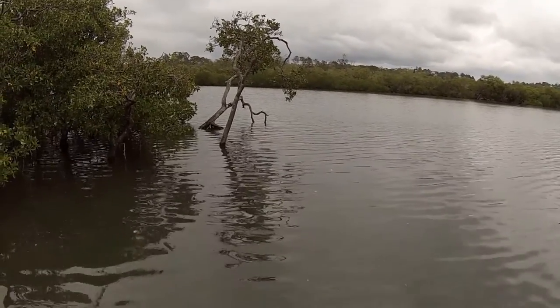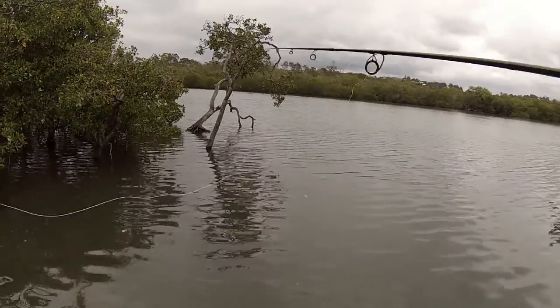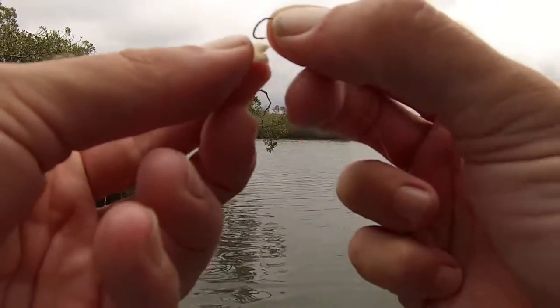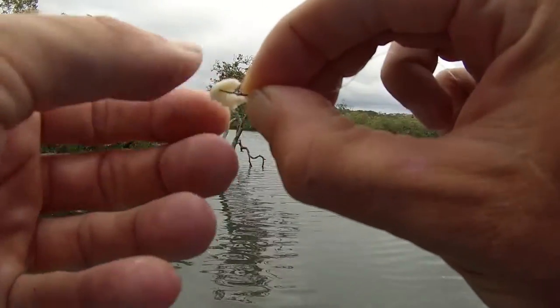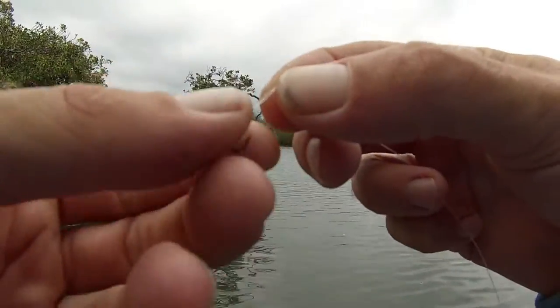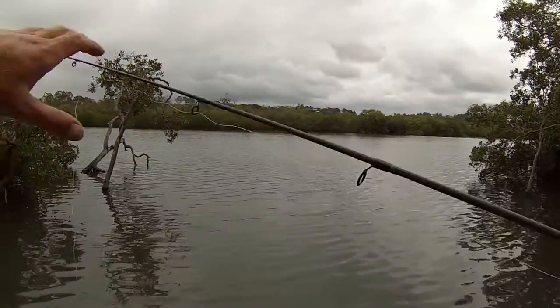If you want to get out a bit of distance, you'd probably use a float rig so you've got a bit more weight to get out. Now you need a little tiny piece of bread on your hook. Try to keep it floating if you can — don't mould it on too much because it will sink. They like it on the surface, so that's where you want to keep it.